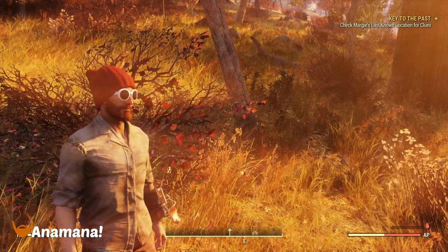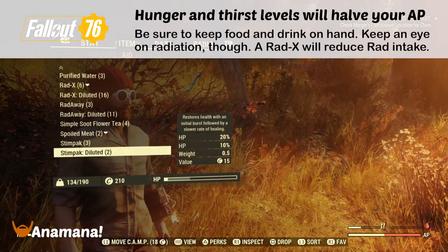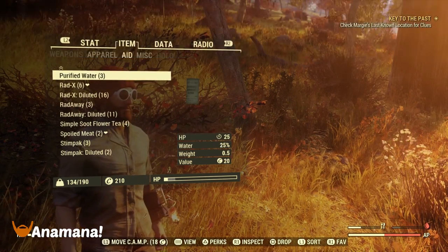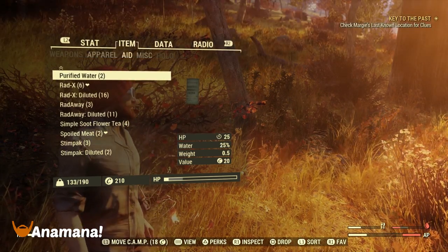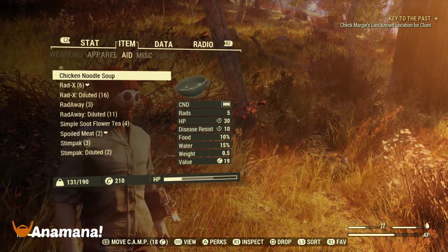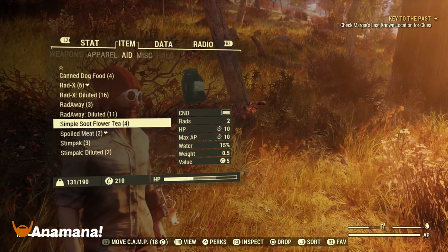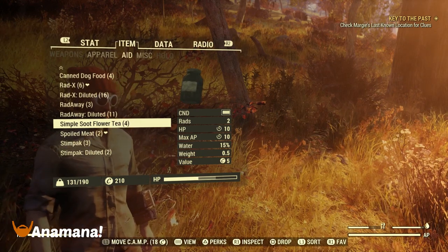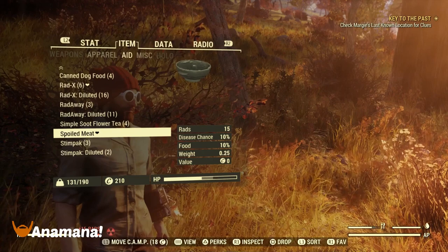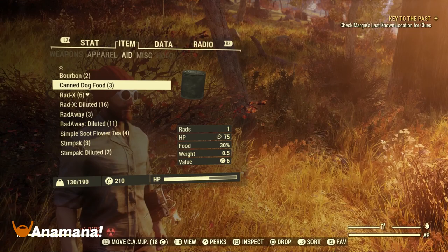With most Fallout games, Hunger and Thirst is something you need to be aware of. As you can see in the bottom right, I am thirsty — completely parched — and I've also got a little bit of food I could do with. I can top this up using purified water, mutt chops, chicken noodle soup, and similar items. Do note that some items have radiation, so it's probably best to use something like Rad-X so you can eat and drink with minimal radiation buildup. You can use a diluted Rad-Away afterwards.